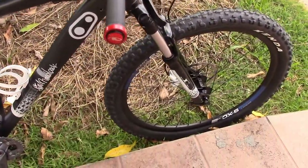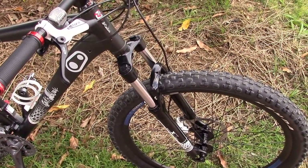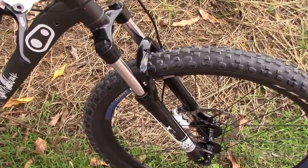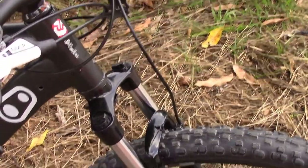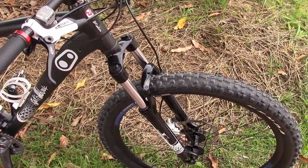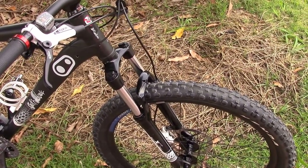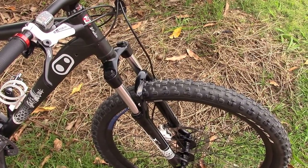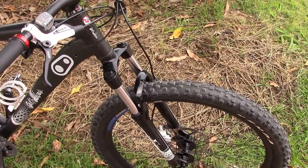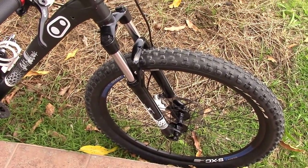Still running the standard Suntour XCT fork — 100mm travel, 30mm stanchions, basic coil-sprung fork, nothing fancy. I want to be upgrading that pretty soon, but they're getting expensive, especially for quick release. If I go with a through axle, I'm going to have to upgrade the wheel as well, so I really don't want to have to do that right now because that's a lot of money.